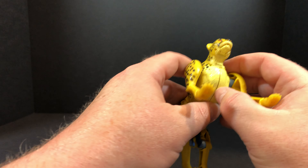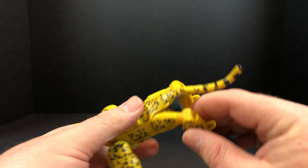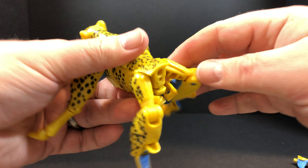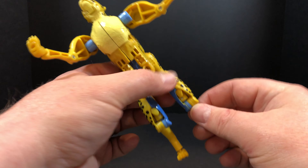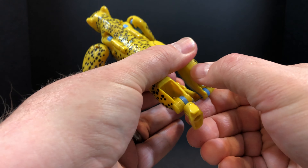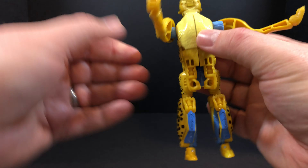Let's get him changed back, do the comparisons, and then we'll wrap up. Bring the legs out and down. Pull the tail off and straighten those legs out. As you bring these up, pull these feet out to get them out of the way — that'll open the hole. Collapse the cheetah legs and bring the robot feet out. Same thing on the other side: bring it up a little bit, pull the robot feet out, collapse the cheetah legs. Legs are all done — pretty easy.